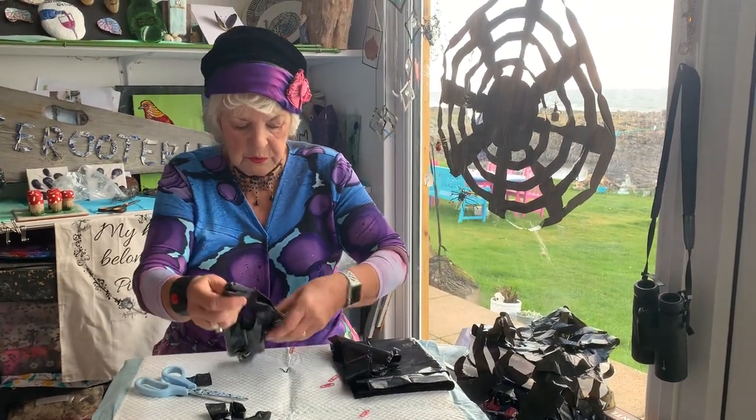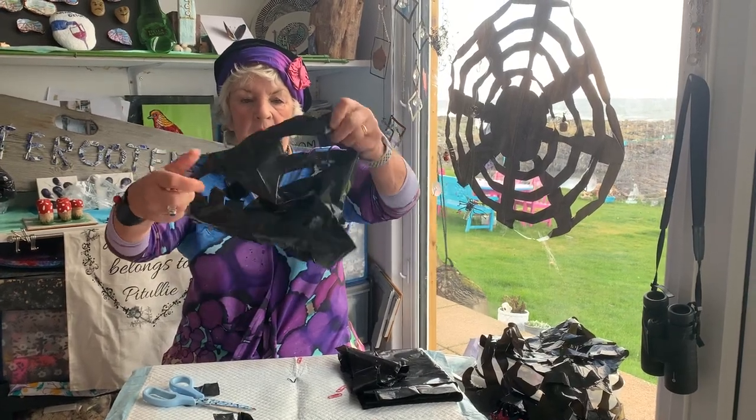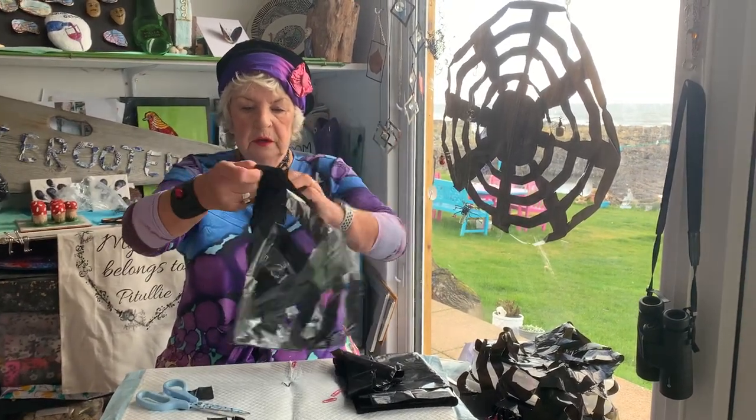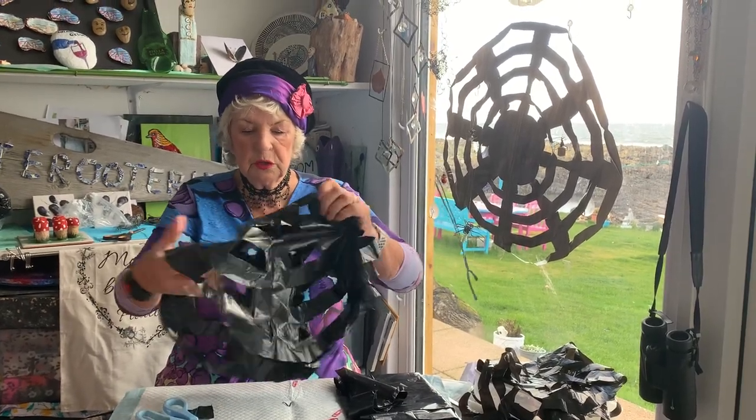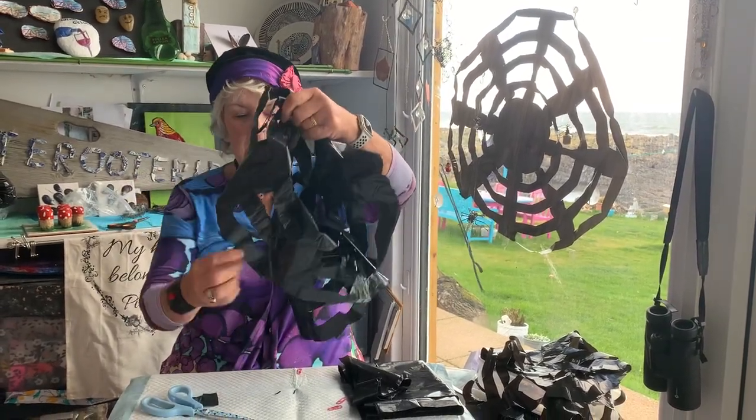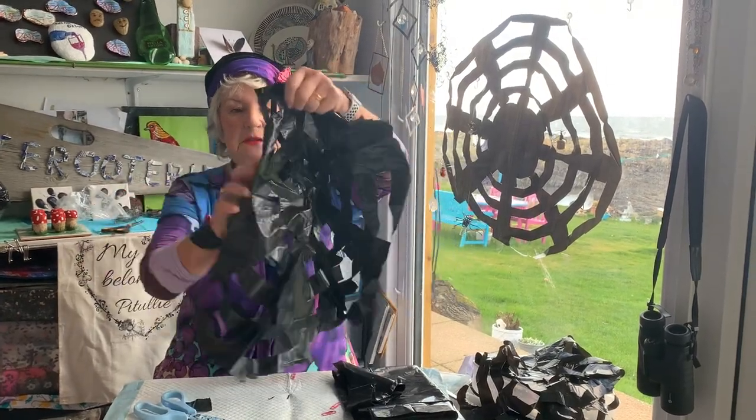I hope that this works. You open this out and — hey presto! — I've got two spider webs. You just stick it on your window with a bit of sellotape. You get two for the price of one!